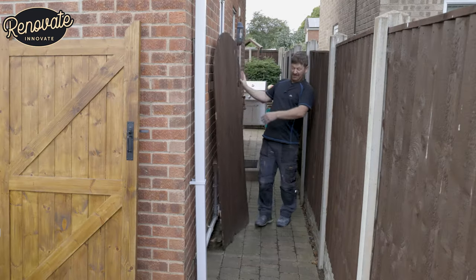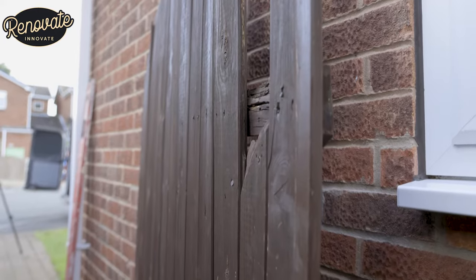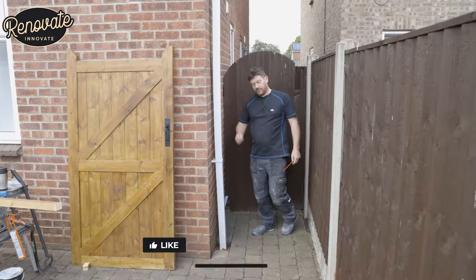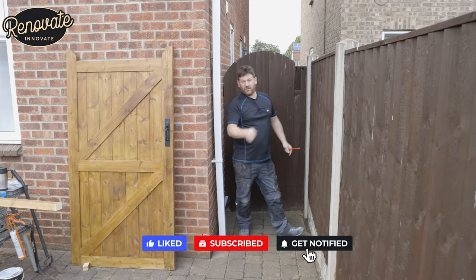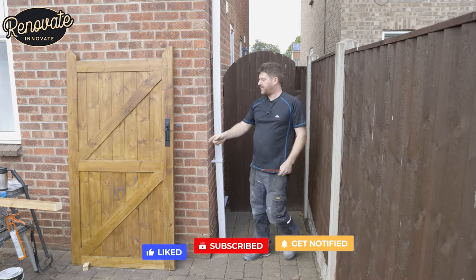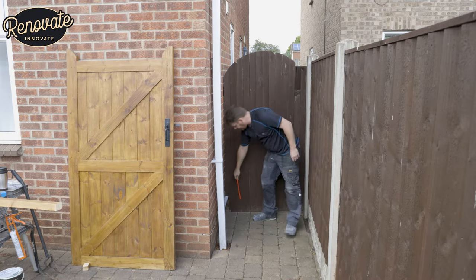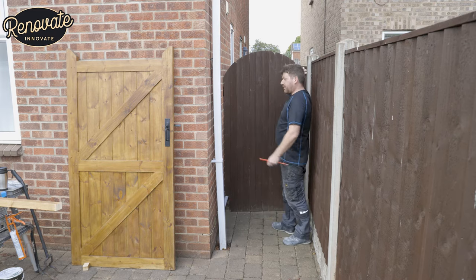Today's video, we're going to be replacing this old gate and hanging a new gate. If you check out our other video you can watch us making it. We've got to put a new post down the side here and accommodate for this bit of plumbing that's running down the side, but we'll sort that out. Simple job.